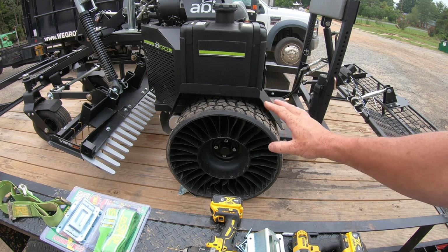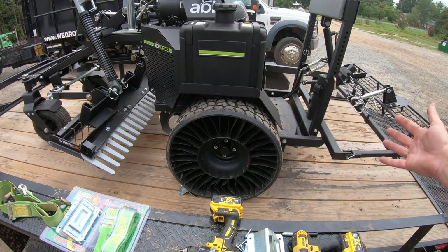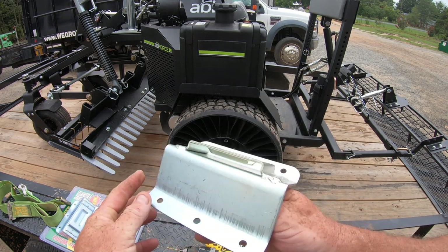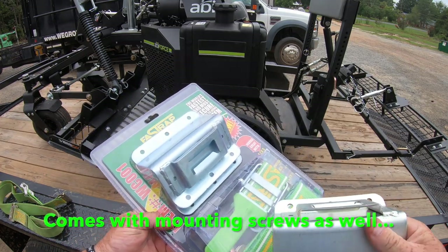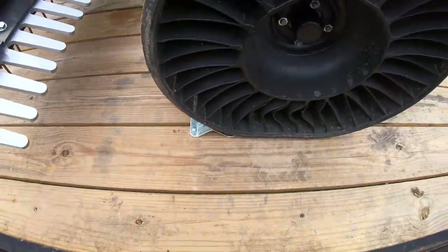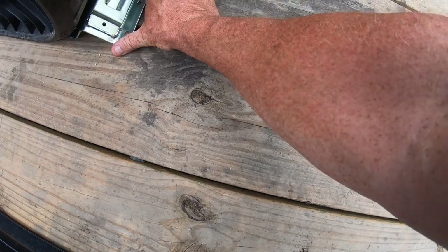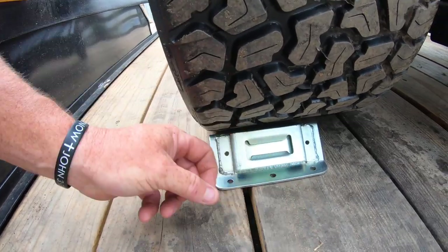The first thing I'm going to do is position the machine on the trailer where I want it. If I have a bigger trailer with multiple machines, I'll put all the equipment on first so I know where to put my mounting brackets. This bracket right here — all it is is two of these for one tire. You get your strap and two mounting plates in a pack. I'm going to slide it in here, set it right up against the tire, and you can see I've already got my holes marked with my Sharpie.